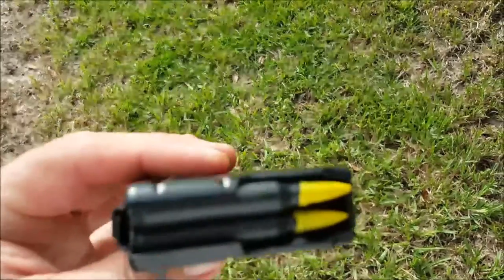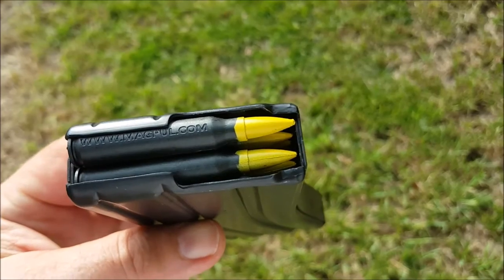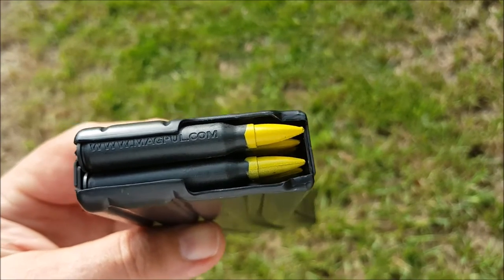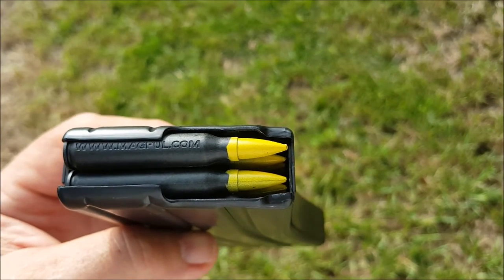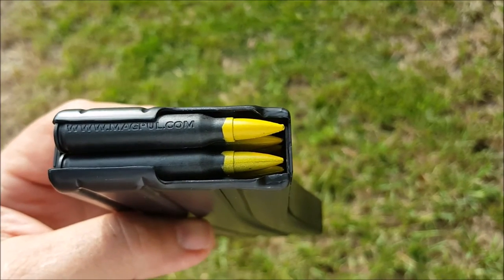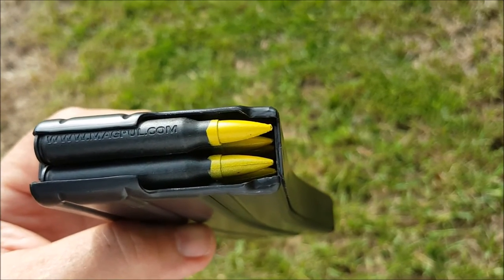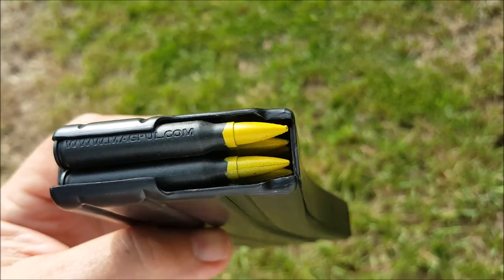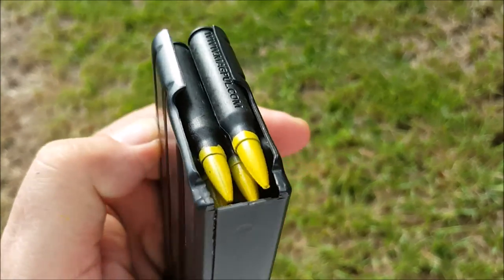Now that I think about it, I think I like yellow. Because if I happen to pick up a mag and it's got yellow-tipped ammo, I can know what it is. Red tip is going to be tracer and green tip is obviously green tip. Orange may be easy to mistake for red in a low-light situation. So maybe yellow is the way to go — yellow or white. Yellow is what I had, so yellow is what I did.